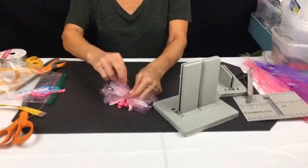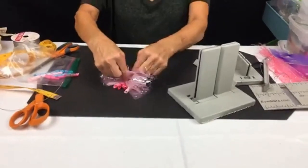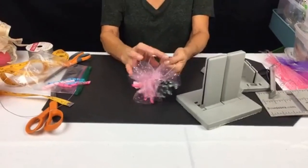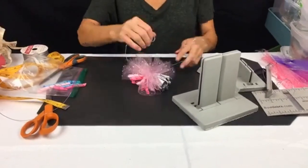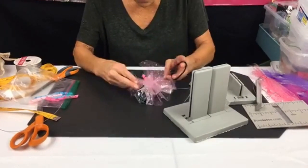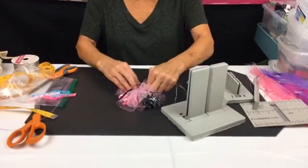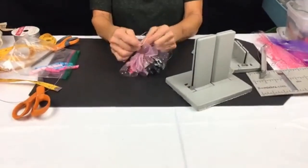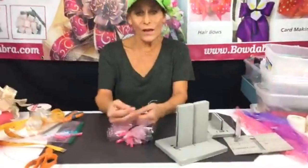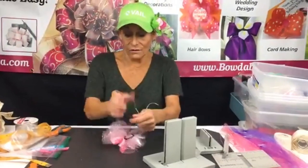I'm just gonna tie a knot and double knot that. I'm gonna tie this onto my ponytail holder. These are so quick and simple that you can make a different bow for every one of your little girl's outfits.